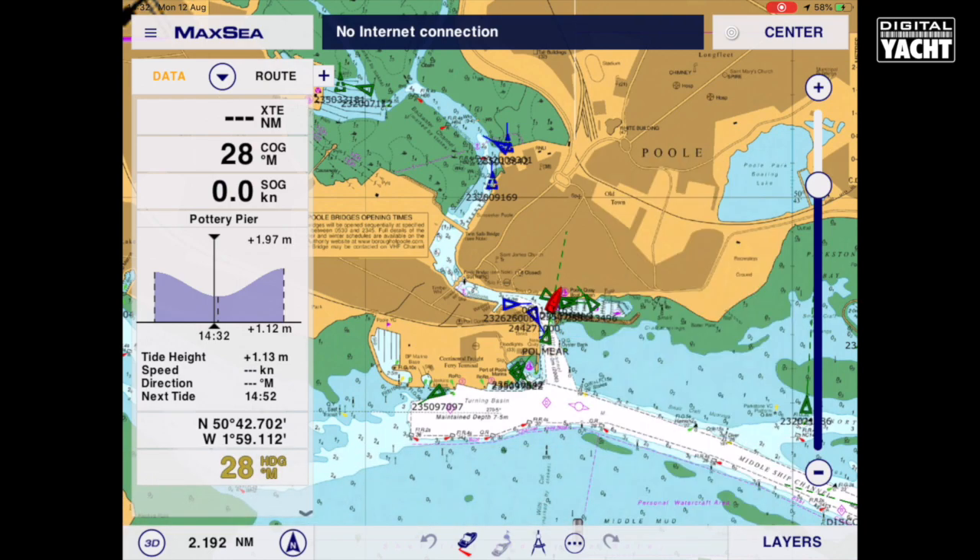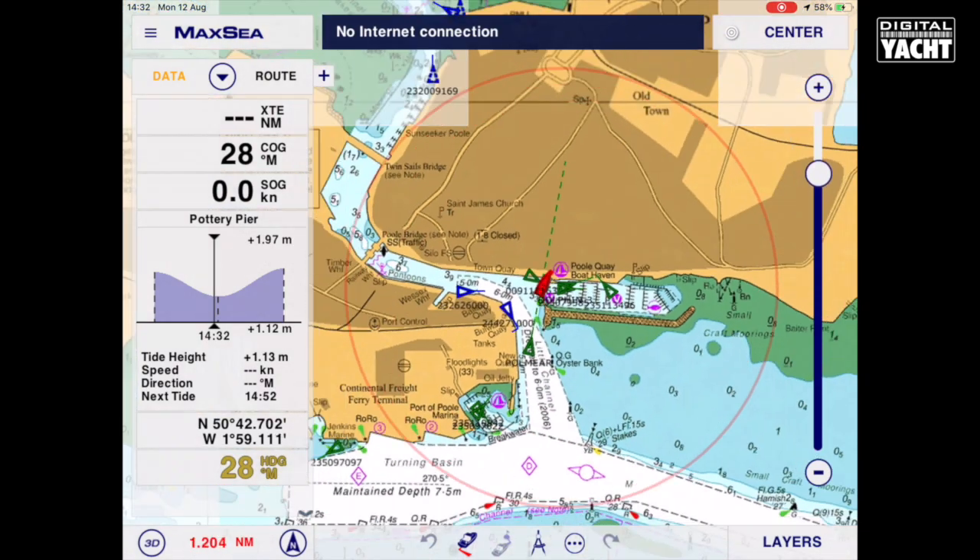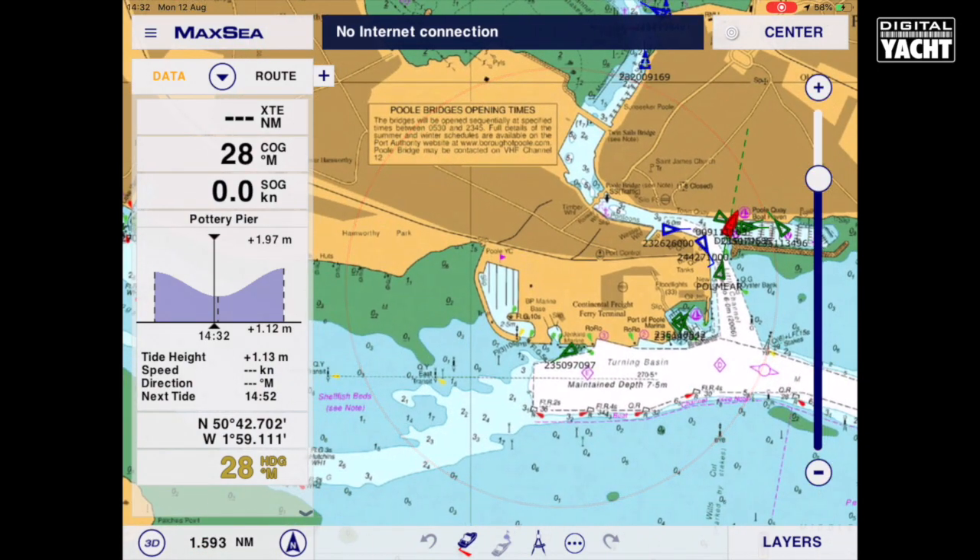Really simple to use — zoom in, zoom out, pan around the chart, build your own waypoints and routes. An incredible value for money, and that's how DigitalYot AIS and a great app on the iPad called Maxi can make life much easier for navigating. Thanks for listening.